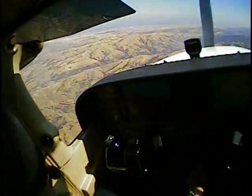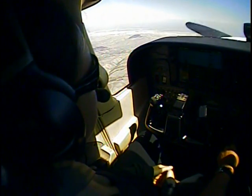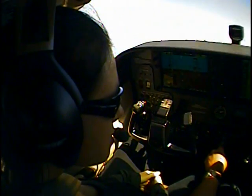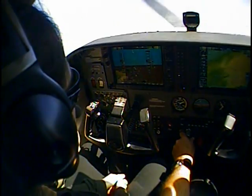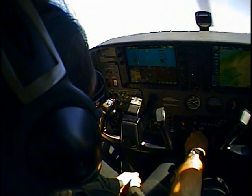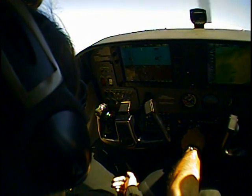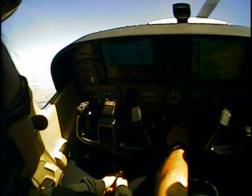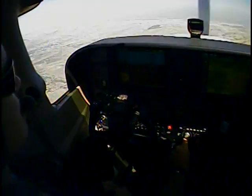That wasn't meant to scare you. Center my heading bug. I want to get the sense of what is going to happen. Full power and right rudder — right rudder, right rudder, right rudder. There we go. Now watch what happens. Much less dramatic — see? But I still have to use rudder though. That's enough for today.